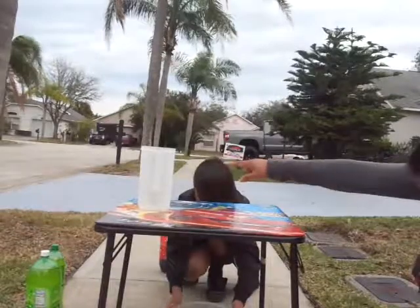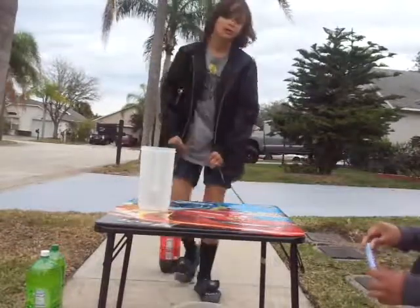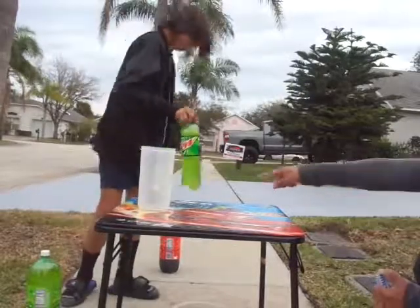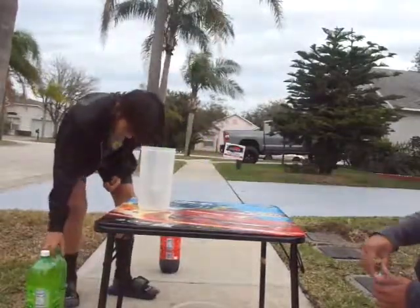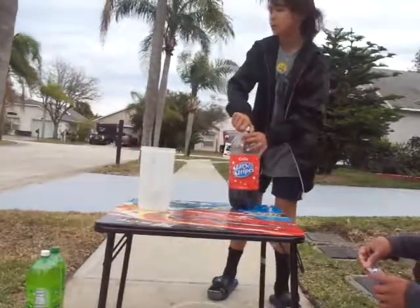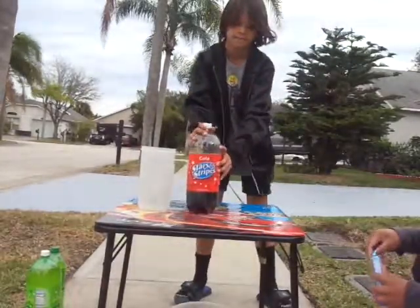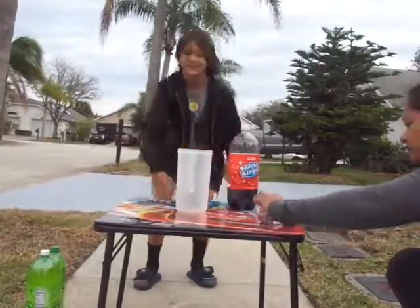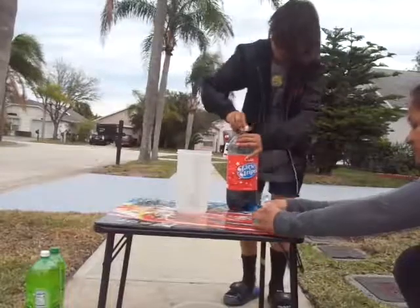And then fill that up with the rest of the soda and I'll get your Mentos out. Okay. This one? No, that one. Behind you. Use the rest of that soda and put it in the pitcher. Put the pitcher in the middle of the table. Fill it up with soda please.